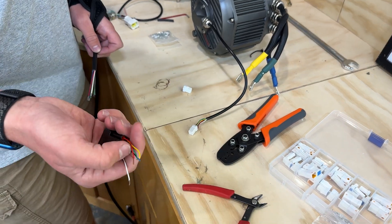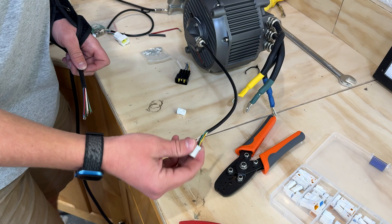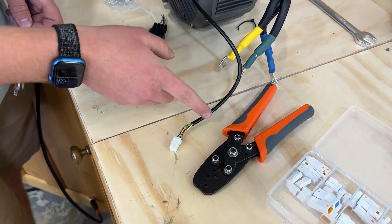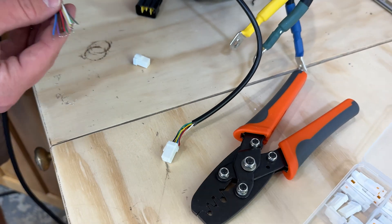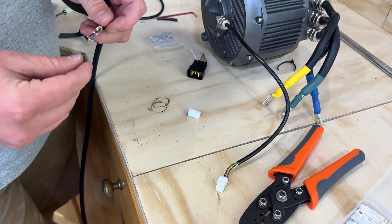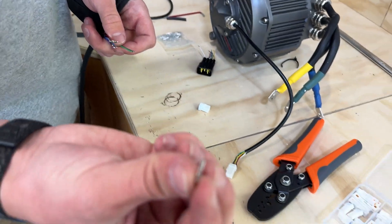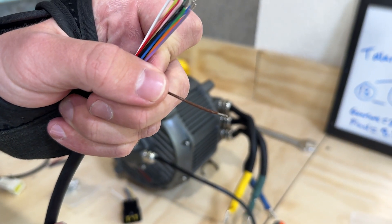After you get the original plug cut off — we left it about this long in case you want to reuse it, but you probably won't be. Now we have this. We had to strip back the plastic coating enough to get the wires exposed. We're going to pretend that these wires are the motor wires to show you how to do it. Get your pins that were included with your connector and strip your wires back about this far.